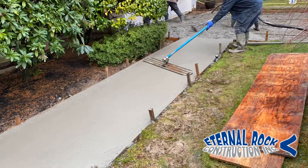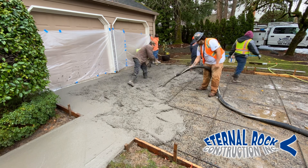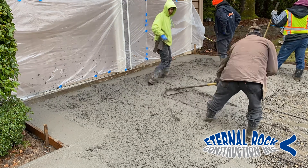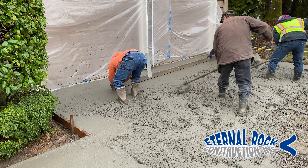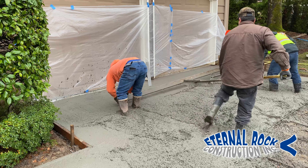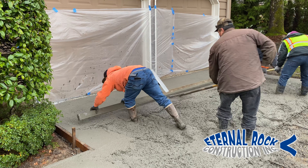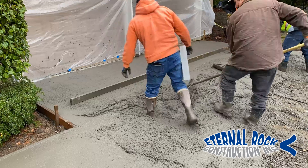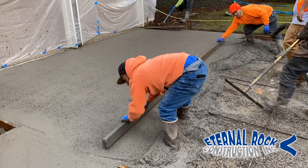We also float the edges. Along with that bull float and the hand float, that's how we get it all as close as possible. We're also pouring this two-car driveway. I'm not really going to focus too much on this pour because it's a pretty large one — I'm mainly going to be focusing on the walkway to show you how we pour it, how we work it, and then how we stamp it in the end. But definitely check out some of our other videos — there's a few different examples of different pours, like broom finish and sand finish.